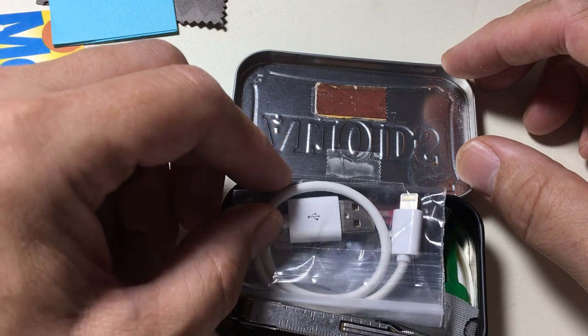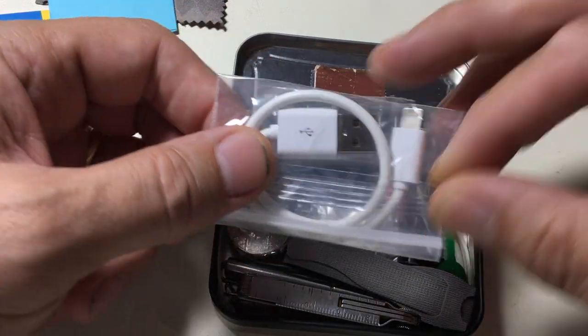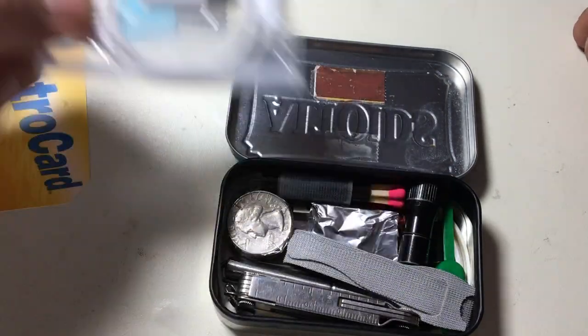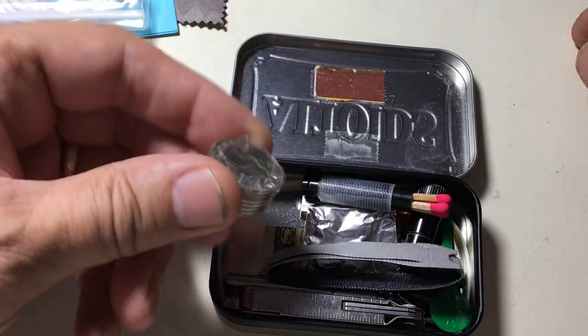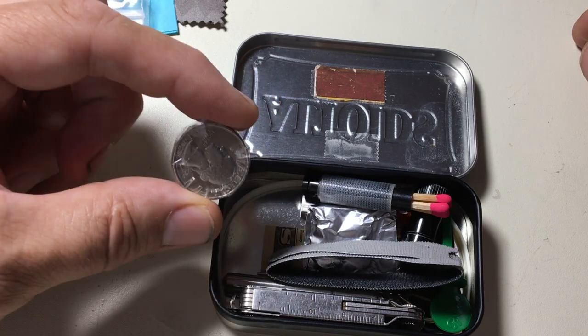I don't have that nifty little iGo thing, but I do have my own iPhone charger. It's a little shorty, so it fits nicely in there. I have six quarters — I upped it from your four — I think six is a good amount for vending machines as well.